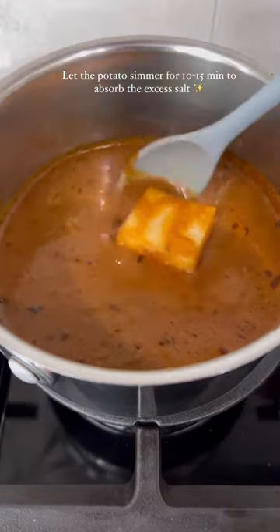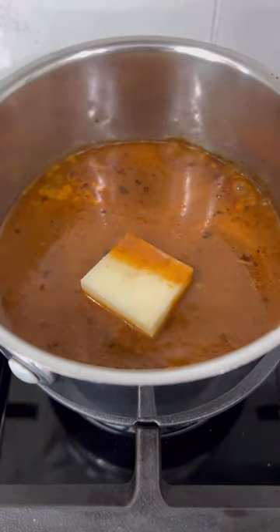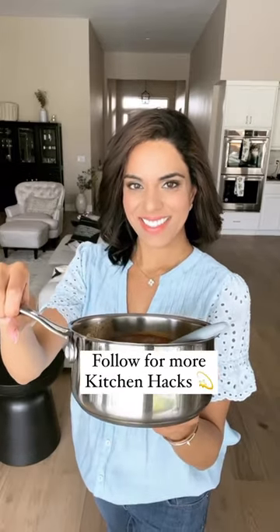The potato absorbs the oversalted liquid, taking away the excess salt. Take out the potato and enjoy your meal. Follow for more kitchen hacks!